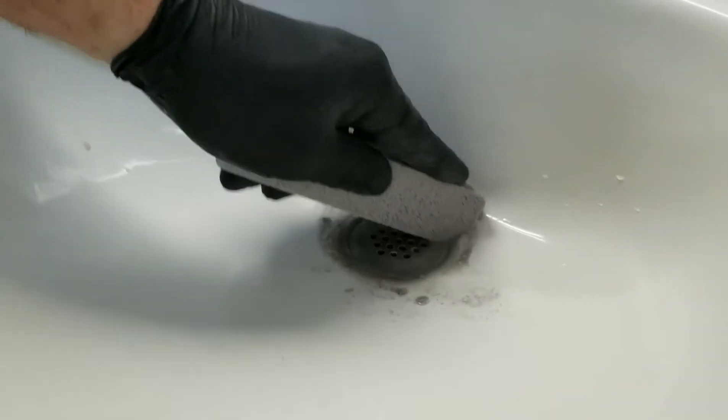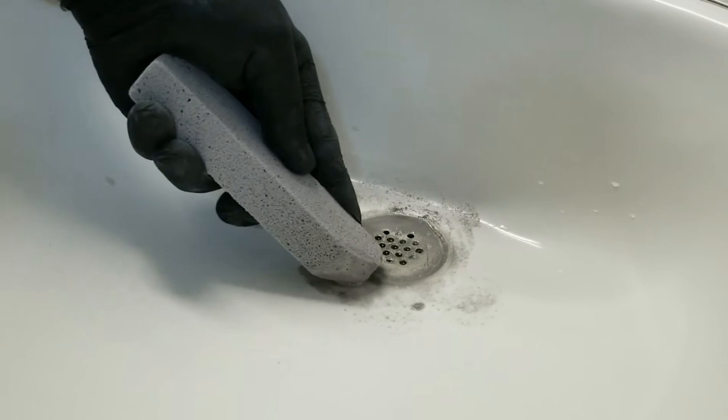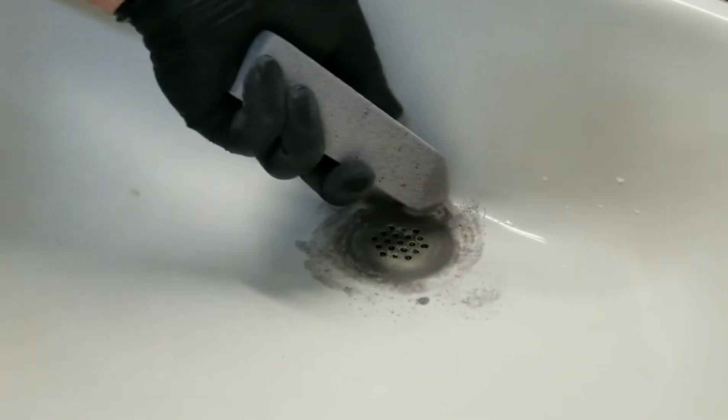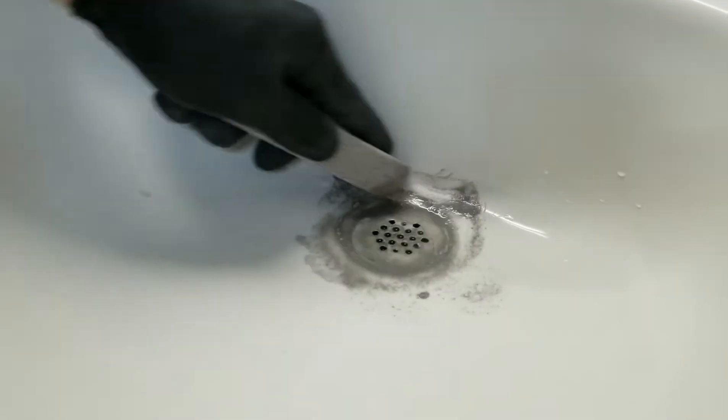Not too wet. It will take a little bit of elbow grease, but you'll see the results are benefiting.